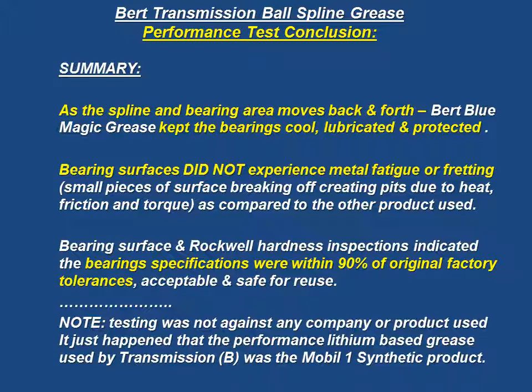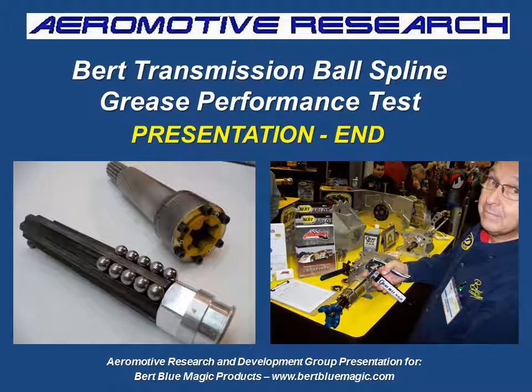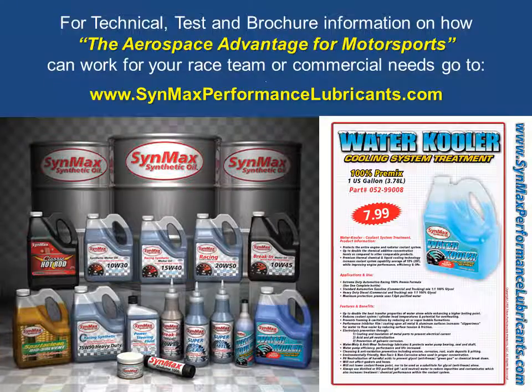We have to make a note here that this testing was not against any company or product used. It just happened that the performance with the lithium-based grease using Transmission B, which was of the customer's choice, was of one of the national leading brands, Mobile One Synthetic. This is Clayton Balmus here with CynMax University. On behalf of Burt Transmissions and Burt Blue Magic products available at BurtBlueMagic.com, we encourage you to see our other sessions on video, on the net, and on the webpage. Until we visit again in our next session, bye now. For technical tests and brochure information on how the Aerospace Advantage for Motorsports can work for your race team or other commercial requirements, please visit us at CynMaxPerformanceLubricants.com.